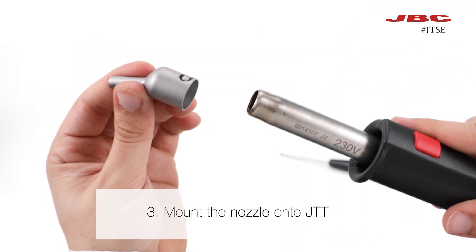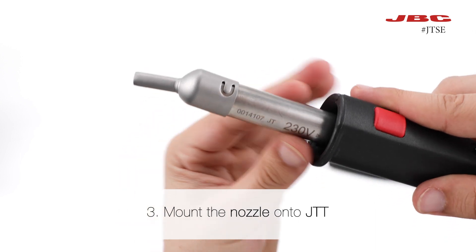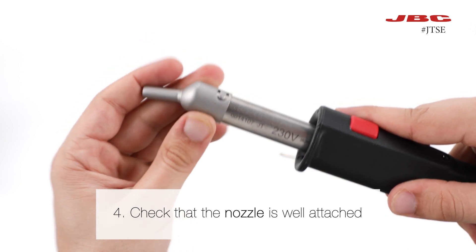Now, you can assemble the nozzle onto JDD again with a better fit. Finally, check that the nozzle is well attached and won't fall.